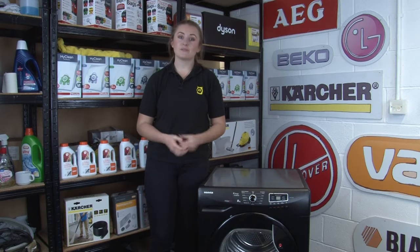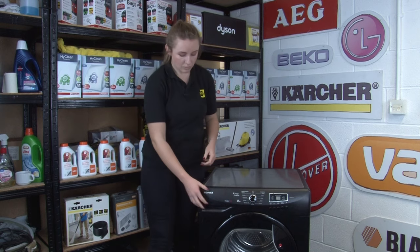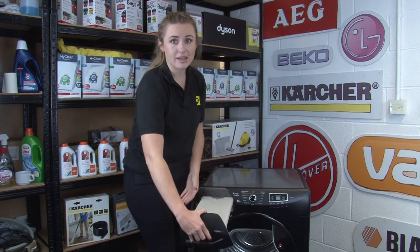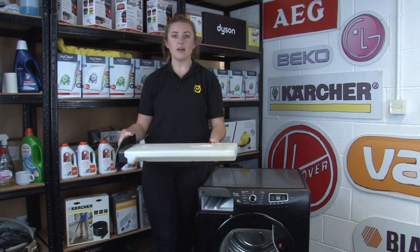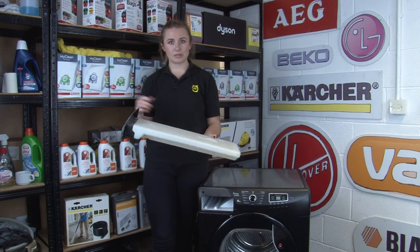Our next piece of cleaning advice relates to condenser dryers. If you have this type of dryer, make sure that you check the water container after every cycle and empty it if necessary. This means that you'll be able to run a full cycle without having to stop halfway through to empty the water container.